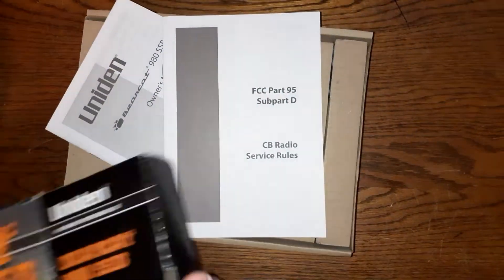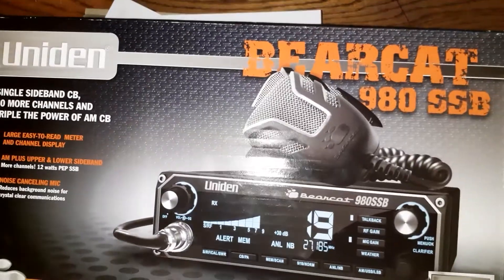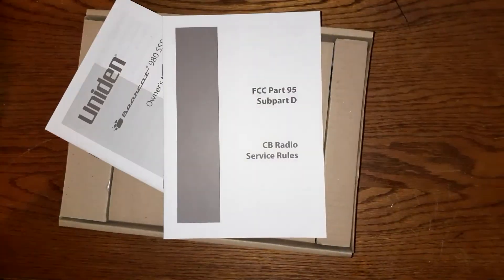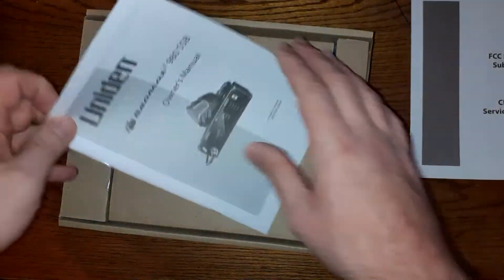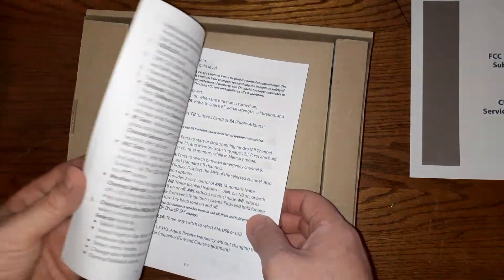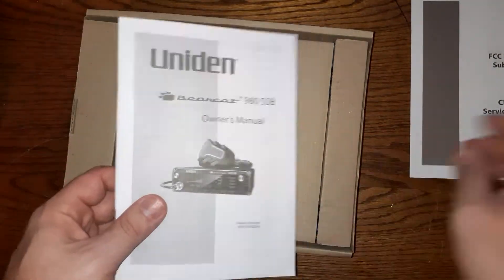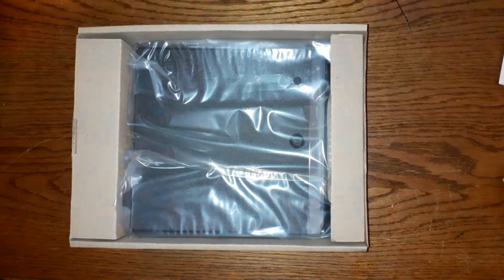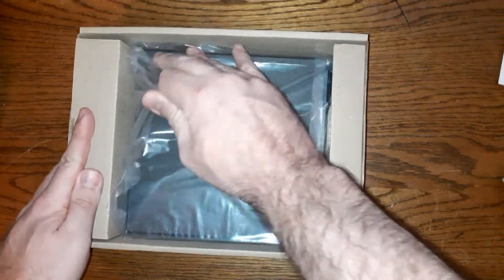This is the Bearcat 980 SSB once again. Here is the owner's manual, which includes warranty and service information as well as the FCC service rules.